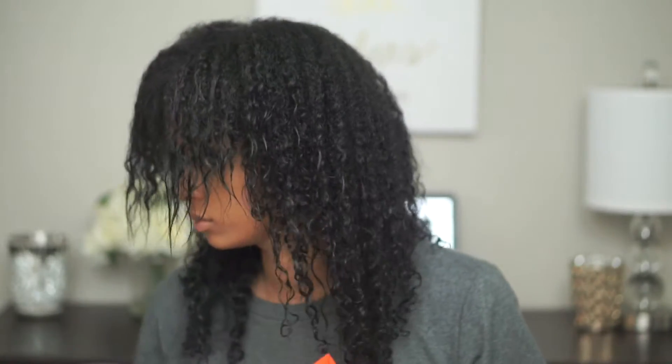So as you can see, I'm still in my transition phase. My relaxer has grown out from the back, but it is still in the process of growing out in the front.